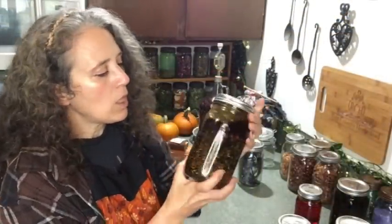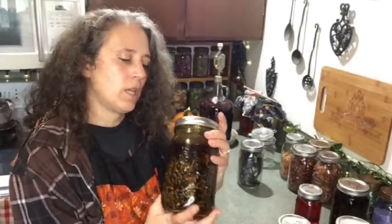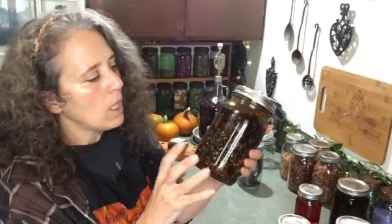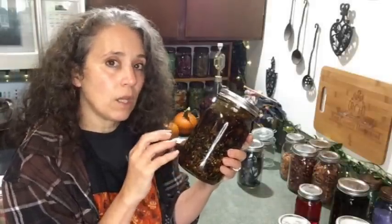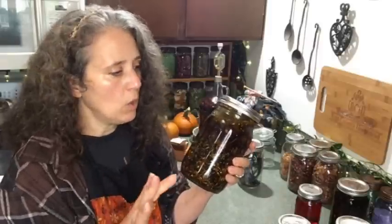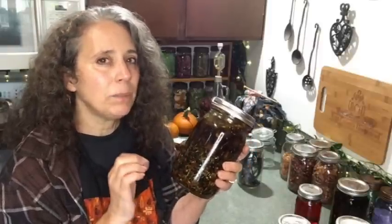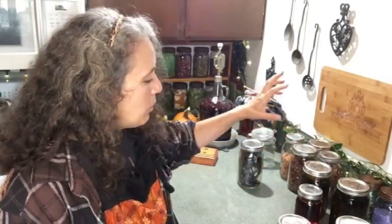This is the infused oil I had started just over two months ago — this is specifically for my muscle rub. I'm going to be redoing this video as well, because the other one is really old and this recipe is going to be a little different — I'm really kind of upping my game on that. This is ready to strain and I'm hoping to get that video shot real soon.